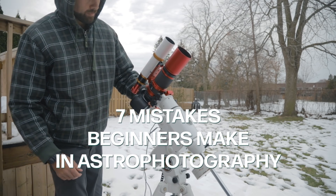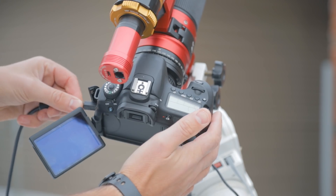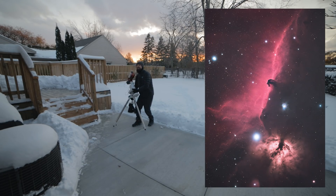Hi everybody, this is Trevor Jones from AstroBackyard.com. In this video I'm going to talk about the seven mistakes beginners always make in astrophotography. I'm basically going to talk to my younger self, six or seven years ago — even two years ago — some of the big mistakes I made and stuff I wish I knew earlier, to help you avoid those situations. This is going to cover deep sky astrophotography through a telescope.